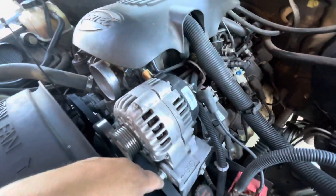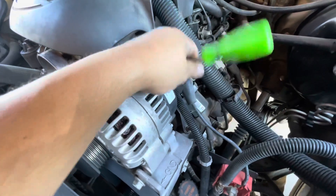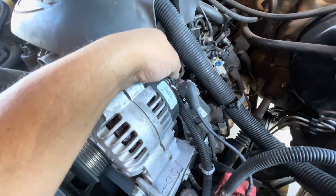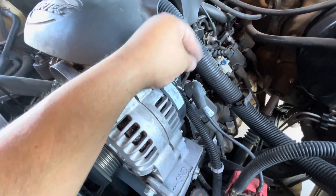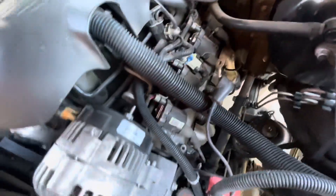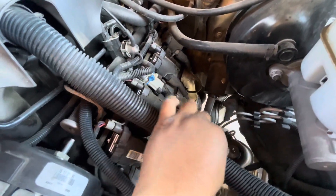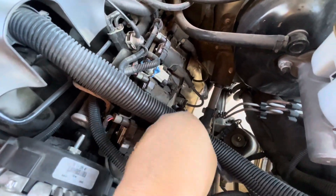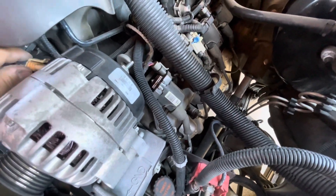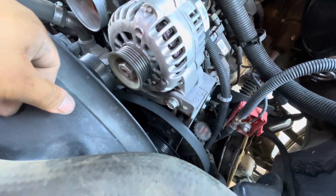Now that we got the battery disconnected, let's take this bolt out — it's just a 10. Put that one off to the side. You could put it back in there and leave the battery connected, it's not gonna affect anything, but just for safety so you don't short anything out, disconnect the battery. Now let's grab another 15 and get those two bolts out.